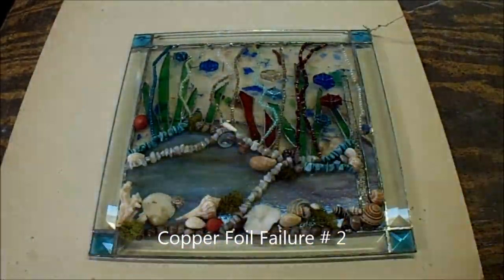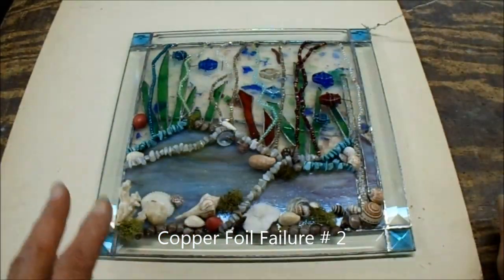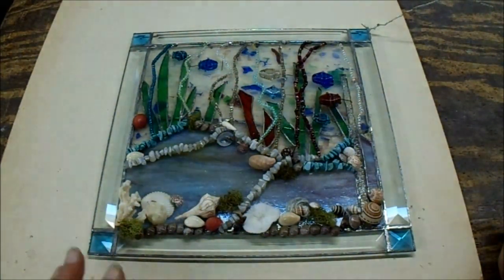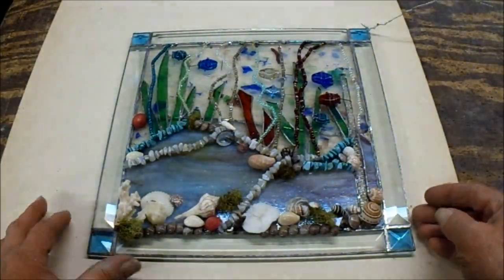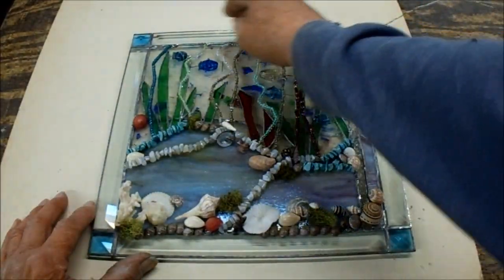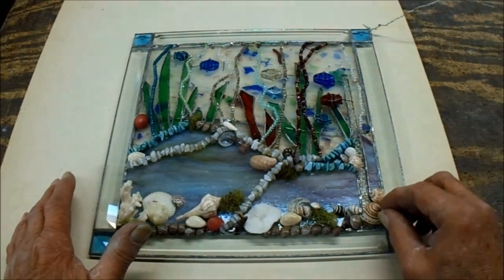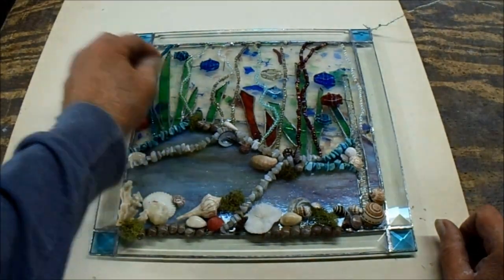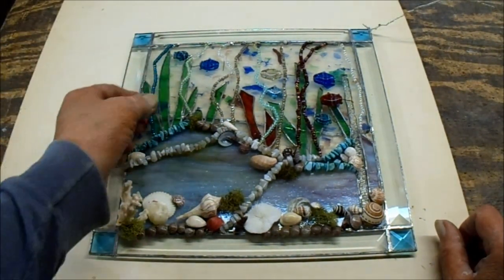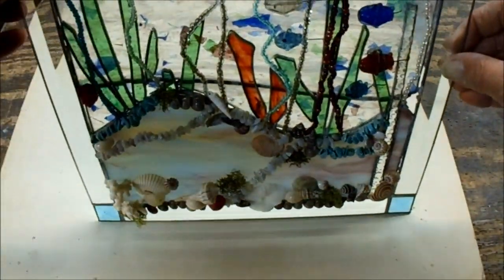Failure number two. I just wanted to shoot a really quick video for this. Somebody made this — a couple had brought it to me. They had bought it at a craft fair somewhere. And whoever had made this, all they have around the outside is copper foil that they tinned. Somebody spent a lot of time on this. It's really cool — it's got shells glued to it, seaweed, necklaces, some kelp. It looks really cool.